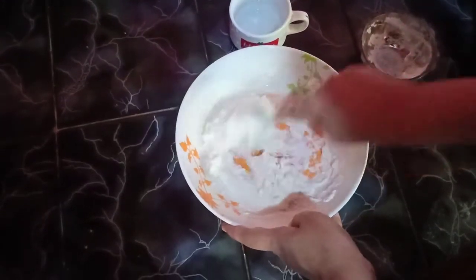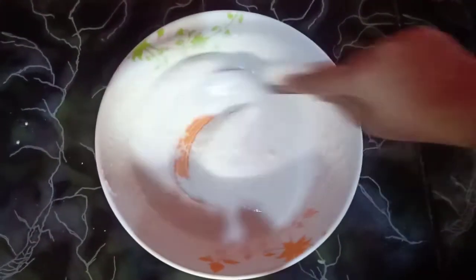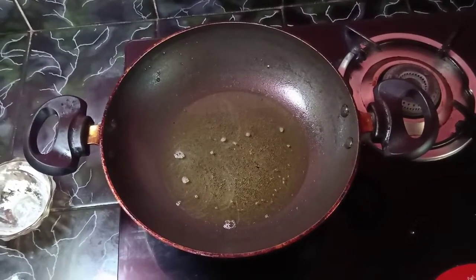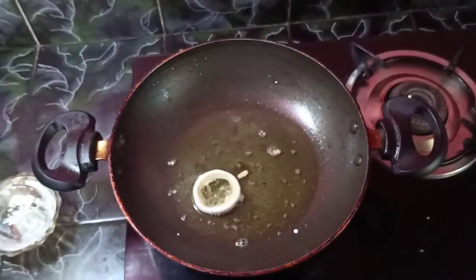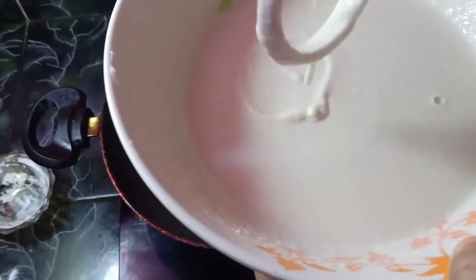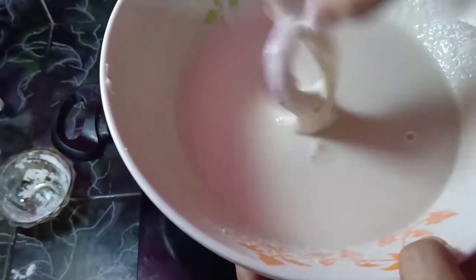I am going to mix it in a little bit. So we have to put a coating in. I put a ring in the center, coating in the center, and we used the same method.